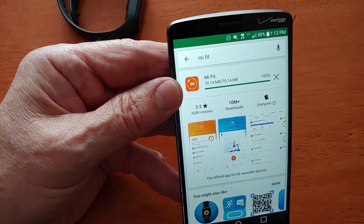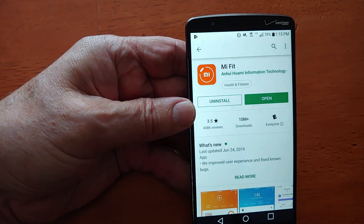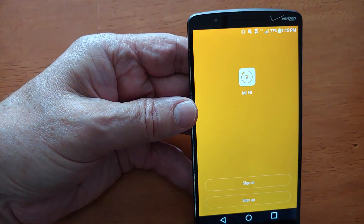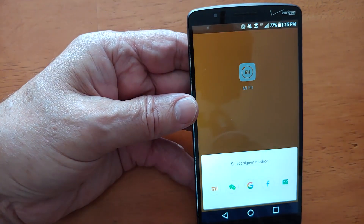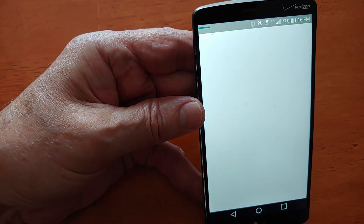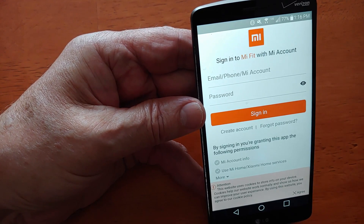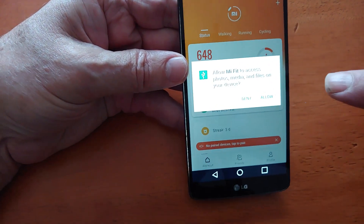So let's go ahead and download it. I'll go ahead and let it install. It took quite a while for it to install, so I'll go ahead and open it up. There it is. Now, we'll go ahead and sign in. Now, since I've already logged in, let's see if it works. This phone that I'm using right now is a different phone — I have not used this one. So I'm going to go ahead and log in. Okay, I'm logged in.